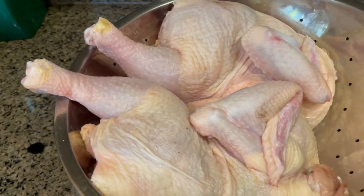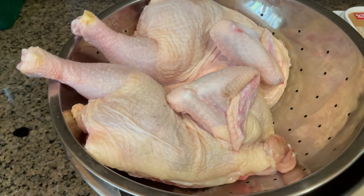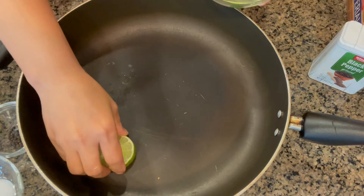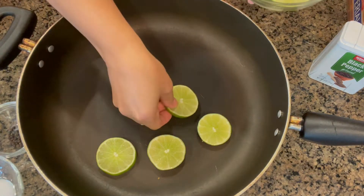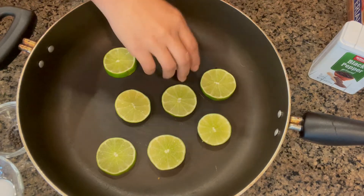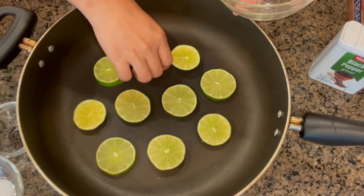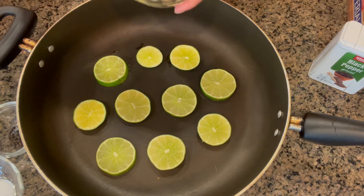Here is my chicken — I cut it into half. Now I'm gonna season my chicken. First thing I'm gonna do is layer my lime in the pan. I'm supposed to use lemon but I don't have lemon today, so this is all I have in my fridge, so I'm just gonna use lime. And then next is garlic.